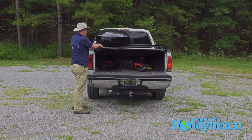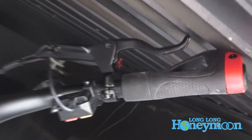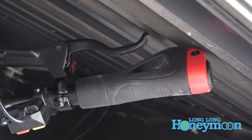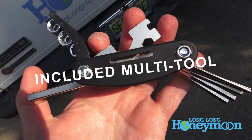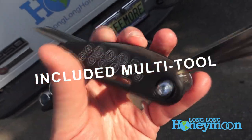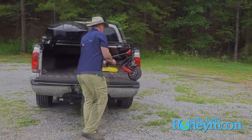The Varla Eagle One does fit under our tonneau cover, but the handlebars are making slight contact with the tonneau cover, so it's not really ideal. You can remove the handlebars by loosening four little Allen bolts on the top, so you do have that option — but it'd be nice if those handlebars folded. Not that you'll be doing a lot of scooter lifting, but 77 pounds is a lot to lift.